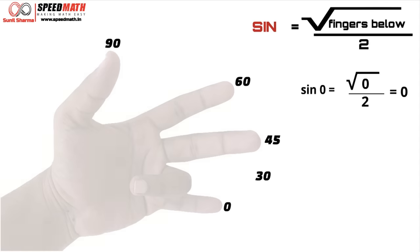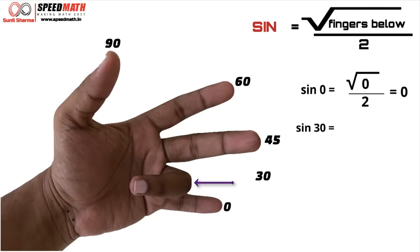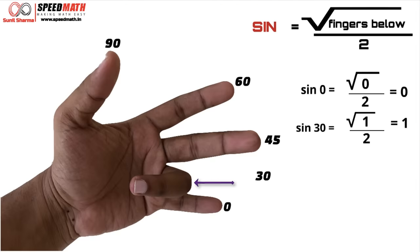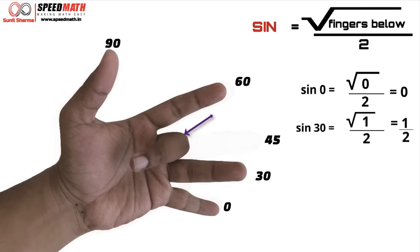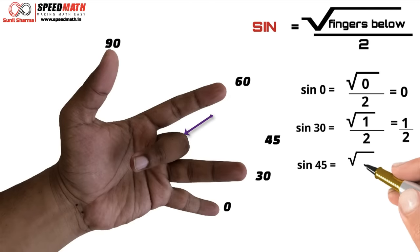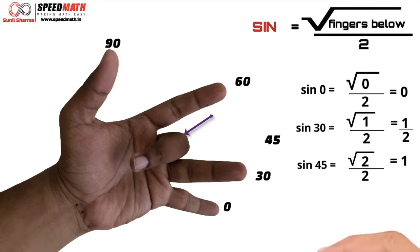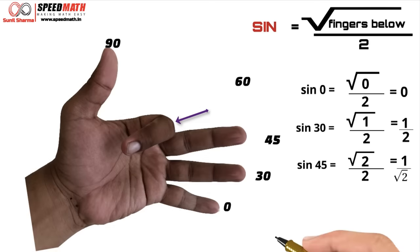Let's find sin 30. Below the ring finger you have only one finger, so √1 / 2 = 1/2. So sin 30 is 1/2. Let's find sin 45. Below the middle finger there are two fingers, so sin 45 = √2 / 2. If you rationalize that — multiply and divide by √2 — you get 1/√2. So sin 45 is 1/√2.